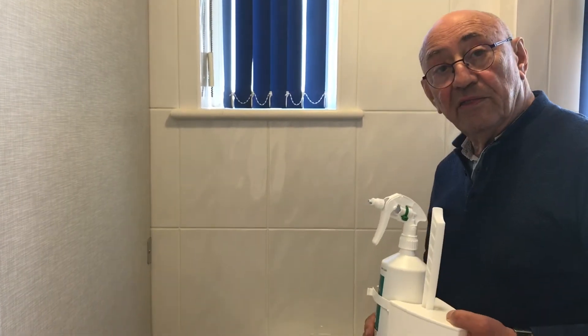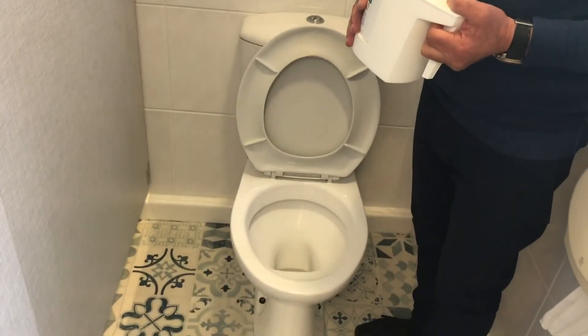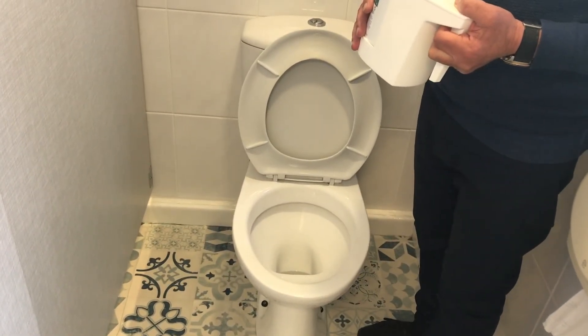That toilet is now totally clean. It's very shiny, so things tend not to stick to it, which makes cleaning less necessary.